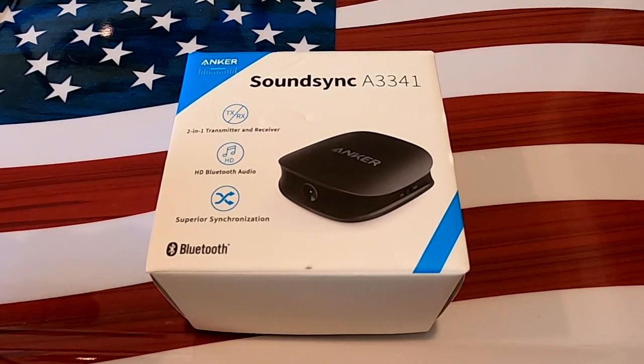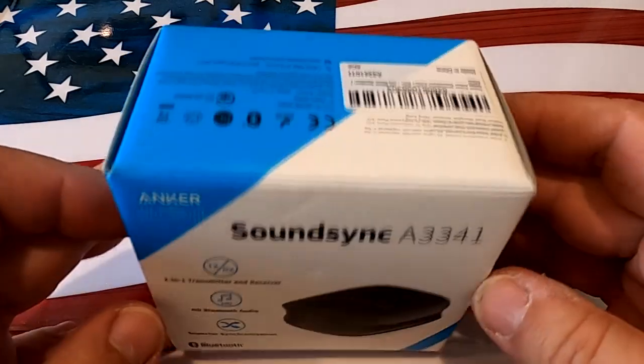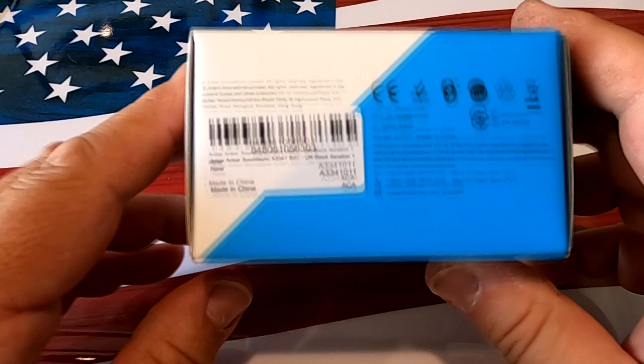Today we're going to take a look at the Anker SoundSync A3341. This is another one of those Amazon/PC Magazine top picks in the under $40 category.